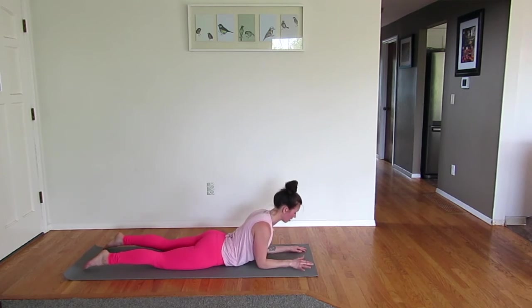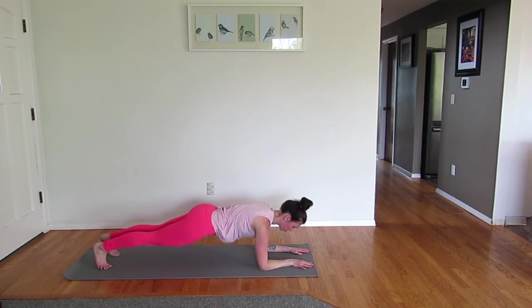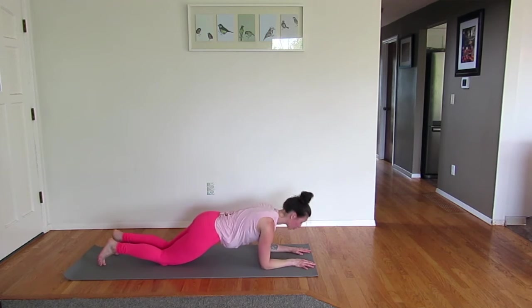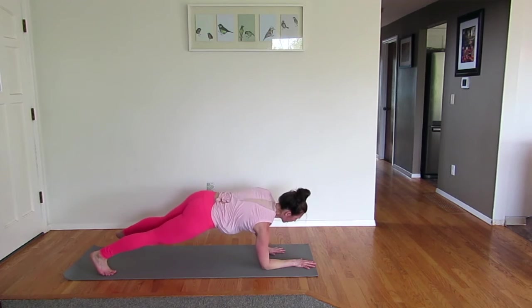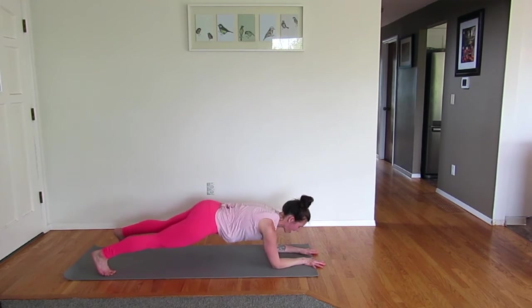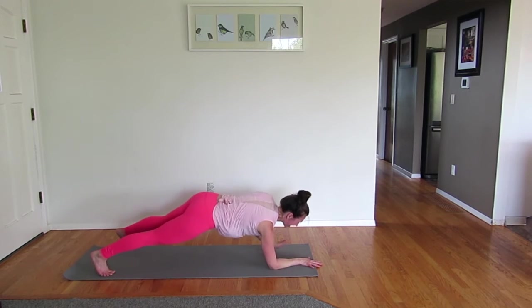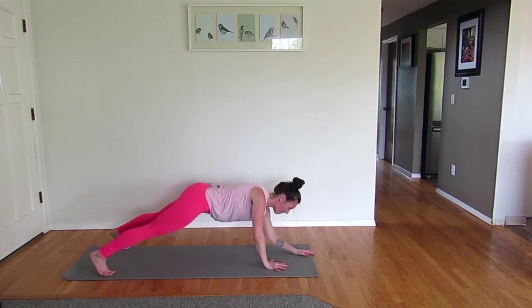Elbows under your shoulders, find that low plank. Lift your knees on your toes — or your option is on your knees. Wherever you're at, your elbows are under those shoulders. Take your feet a little wider if you'd like. Up, up, down, down — other hand: up, up, down, down. Do you feel that burn? I'm right there with you. One more to bring it to a plank — hold.